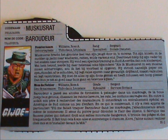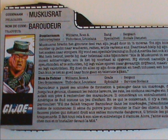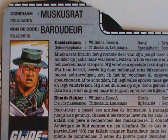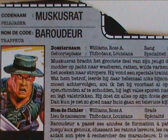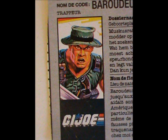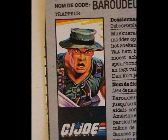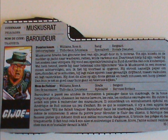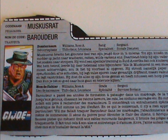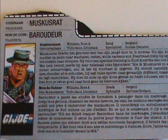So now we come to the character, starting with the file card. Muskrat grew up in the swamps of Louisiana hunting animals. He had to deal with poachers, smugglers, and other assorted riffraff, meaning he got very good at using the swamp to his advantage with traps and ambushes. You don't really get much of his personality in the cards, only what he's good at. But hey, at least the guy looks the part. The file card lists his secondary military specialty as social services, and then completely ignores that for the rest of the file card.